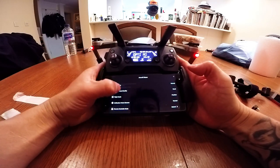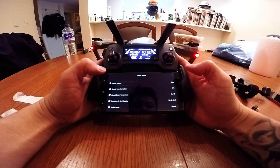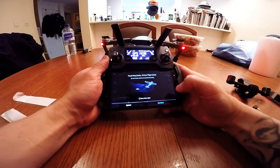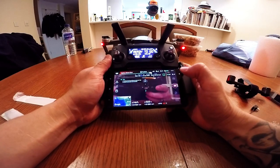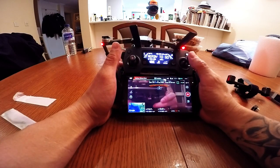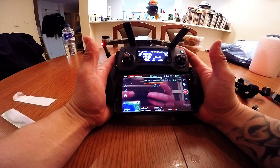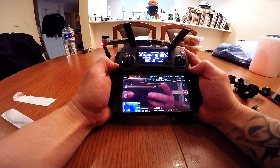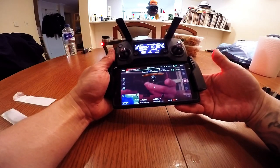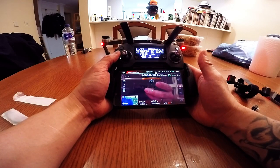Everything looks normal, looks good. Of course we don't have an SD card — ignore that. Wow, look at that! Awesome, awesome — even with the case. This is too good to be true. This is the reason why I bought this phone, and now to find out it fits even with the phone case. I'm very, very pleased with this phone so far — it's only day two.